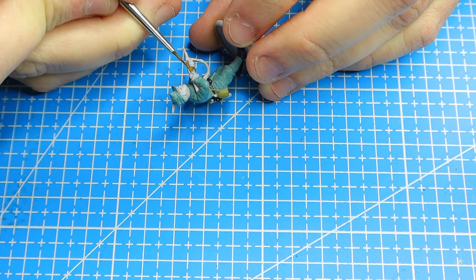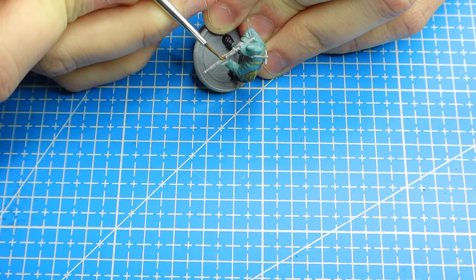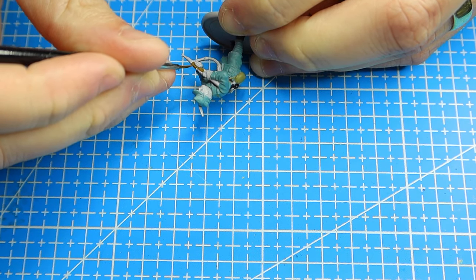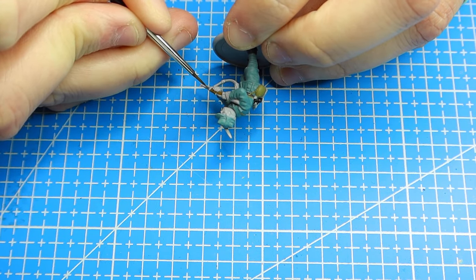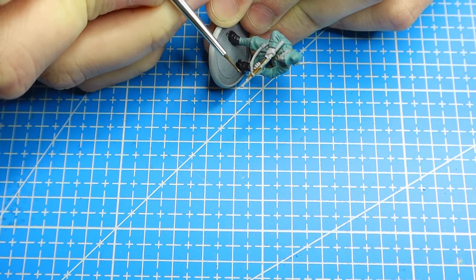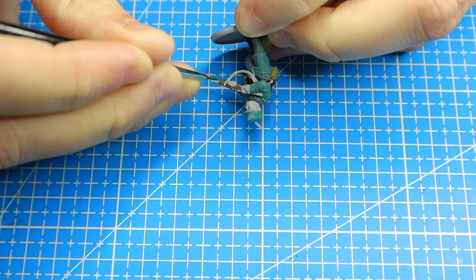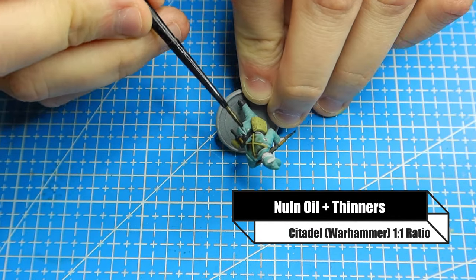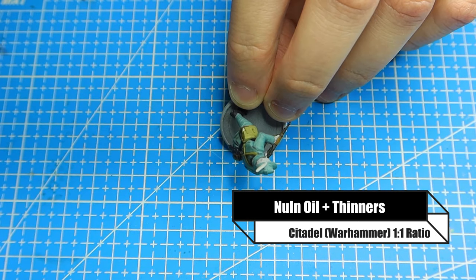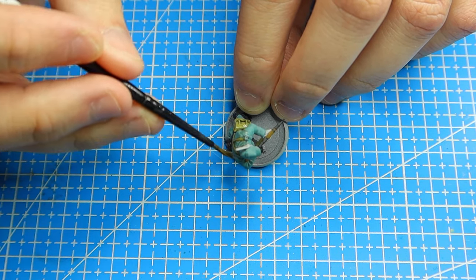I also like to do the handle of the bayonet in flat earth — that's really personal choice depending on what the bayonet looks like. A lot of the time bayonet handles are more grey or dark black. Then once that's done I give it a wash of Nuln Oil, but I thin it down using Citadel thinners at a one-to-one ratio, so it's a mix between a wash and a glaze.